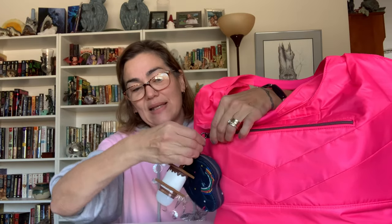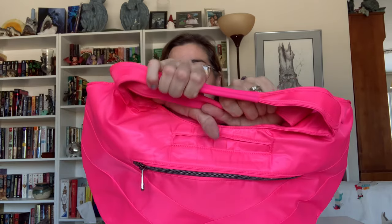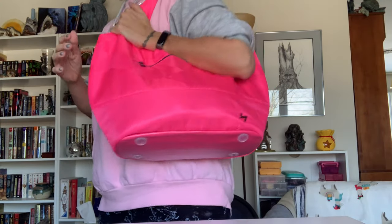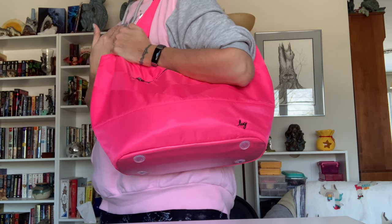Now with these handles, they are in fact the jelly grips. They are amazingly comfortable, amazingly squishy, and non-slip, so you can very easily have it on your shoulder and it doesn't fall off, which I love. I also know that some people feel like this drop could be longer.